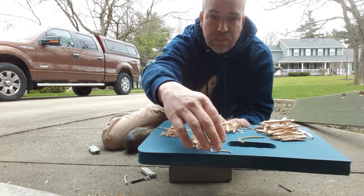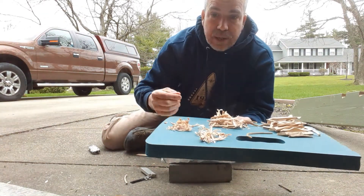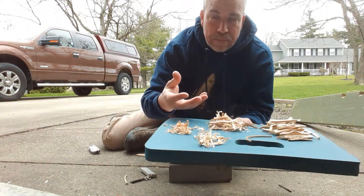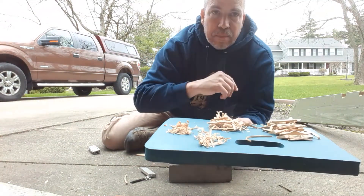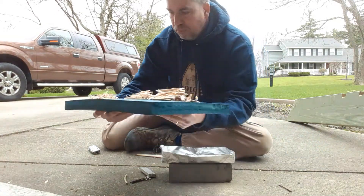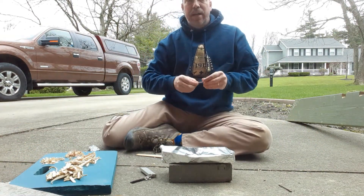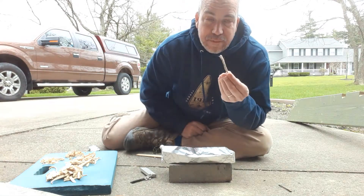I actually have two small piles of tinder, because what happens is I want to get one going at the start, and then if I start to lose my fire, I can put that other pile in there and it'll start up again. So I have my wood prepared. Next I have to prepare my tinder that's going to start my fire.